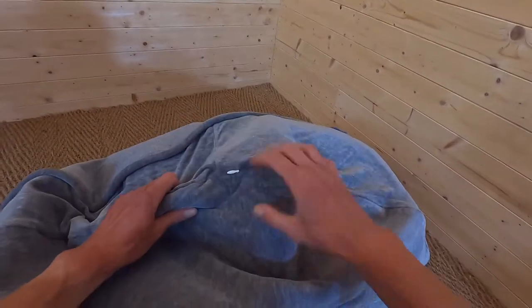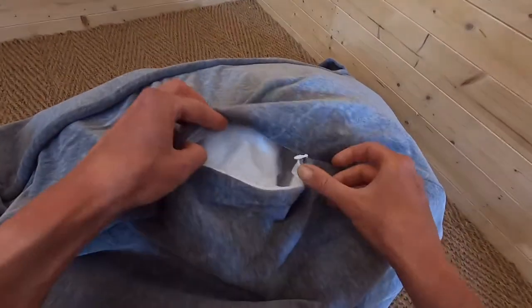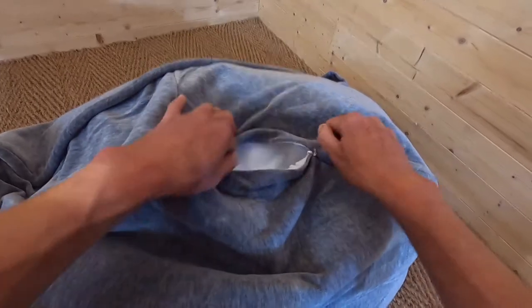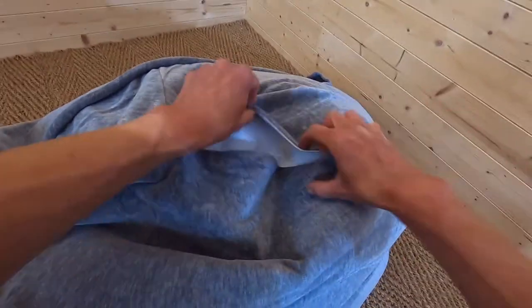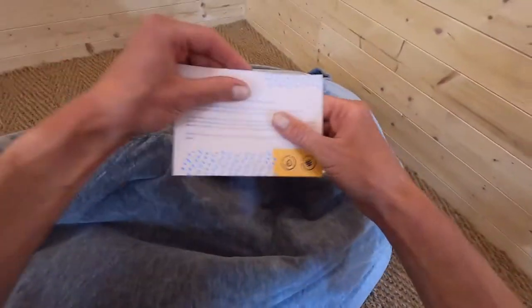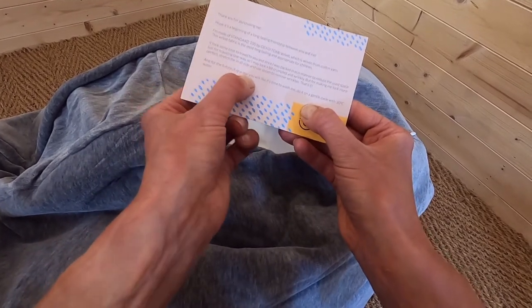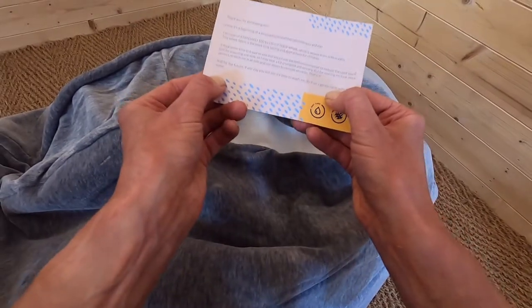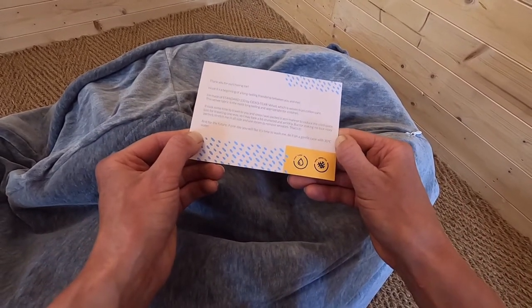Moving around the bunny, you can see it has a zipper here, so if I undo that you can see the inside — the cover is fully removable and washable. The care card says to wash it on a gentle cycle with 30 degrees water, so that's all good.